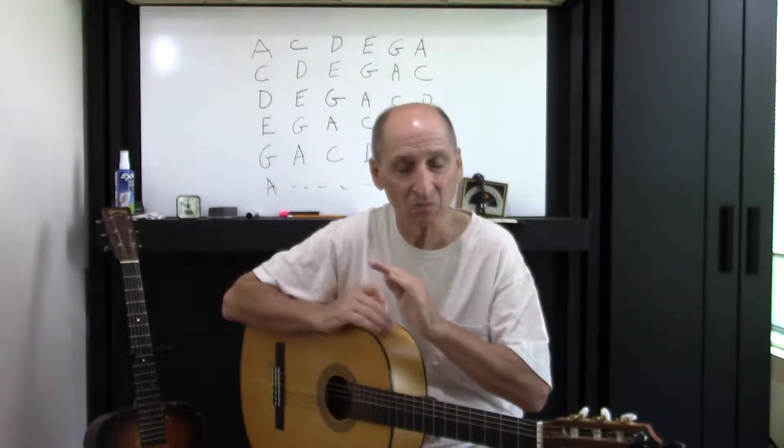We've been doing these exercises with coordination and all that. You keep that up because it's coordination — that's what's paramount. You have to have the coordination to be able to play notes.